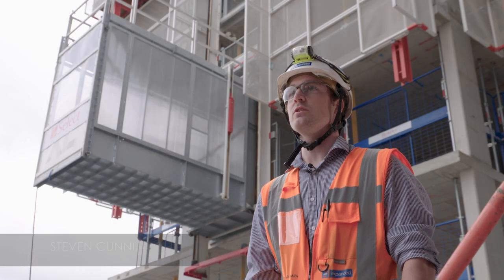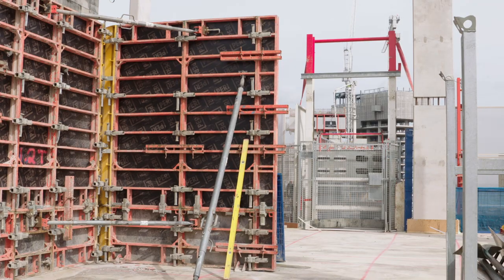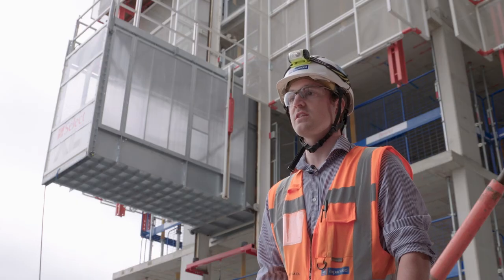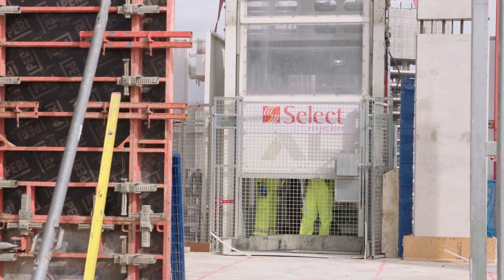This is a formwork hoist that we use to transport formwork materials from lower levels to the live working level. We currently have two formwork hoists here at South Quay Plaza, which frees up our tower cranes for other lifts.